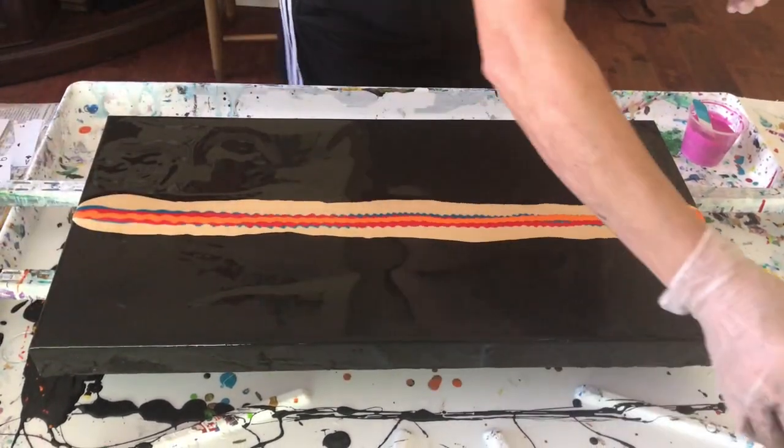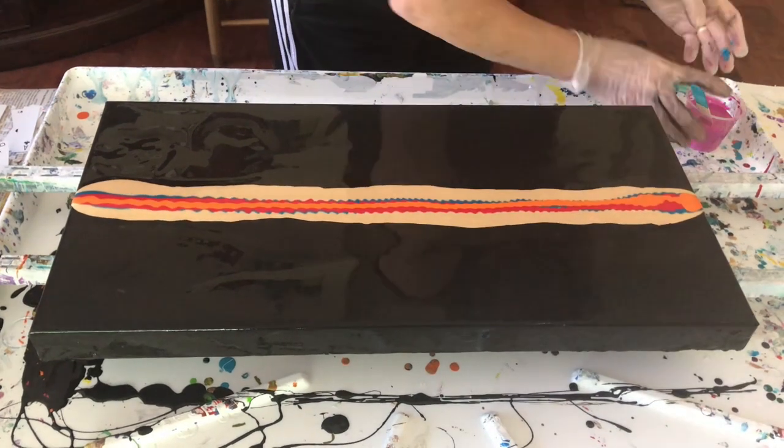Phil notes that Kathy has been wanting to do a black background painting for a while now and is finally getting to it.